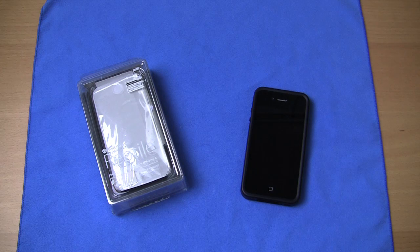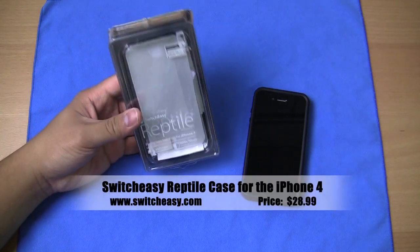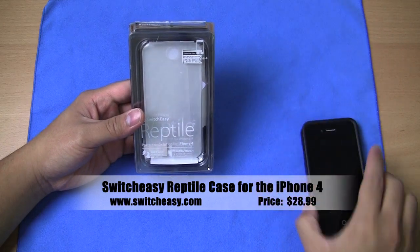Hey, what's up guys, this is Will from TechBeat TV bringing you a case review for the iPhone 4. This is the newly released Reptile from SwitchEasy. I got the black version for the iPhone 4.